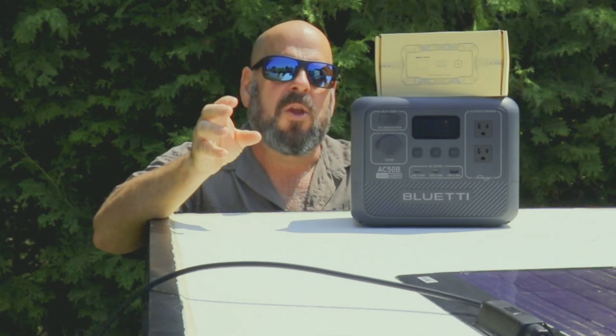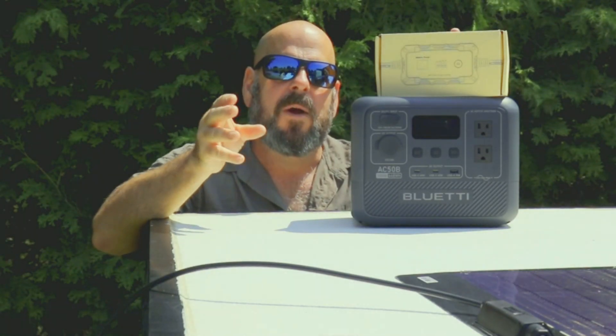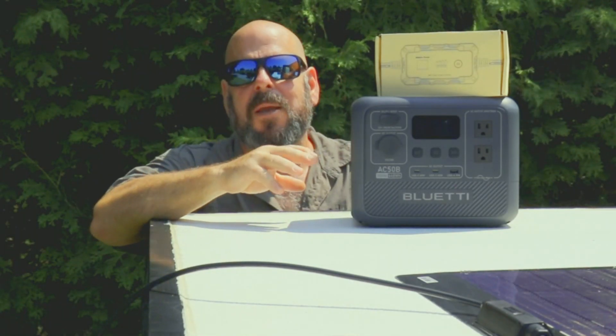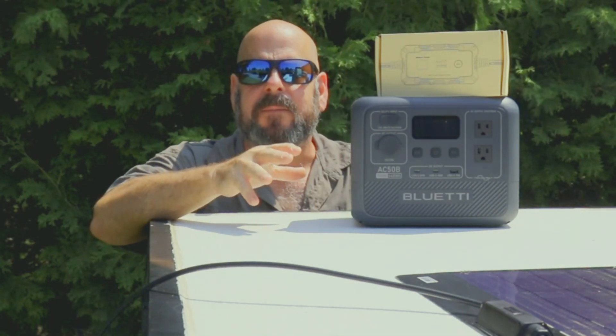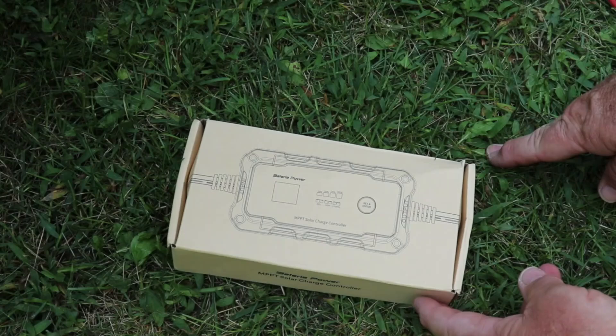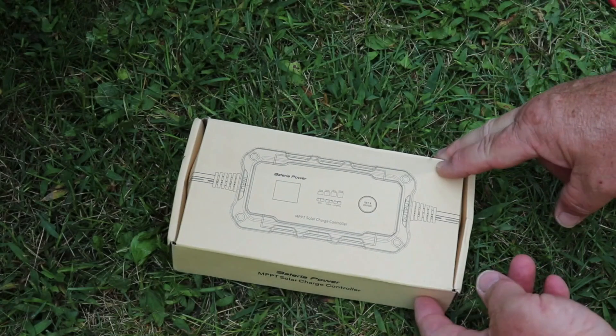Some MPPT controllers are quite bulky, but this one is smaller, portable, and inline — a very easy install. When you're dealing with lithium iron phosphate batteries, you're going to want an MPPT controller to get the best benefits from your solar panels. Here's the unit — it's a nice compact unit, which I like.